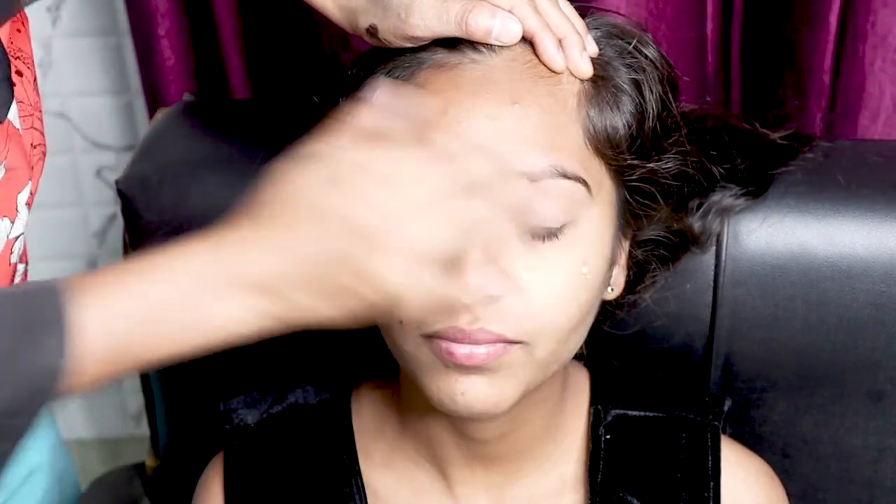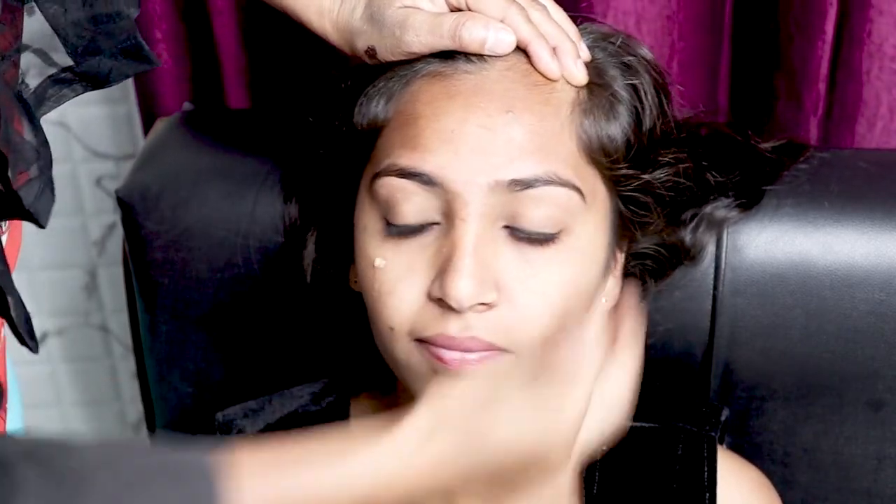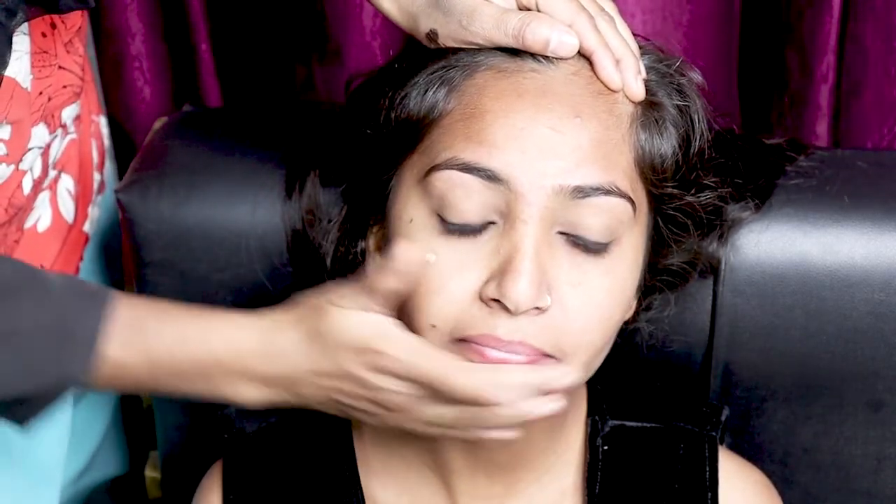First of all, you have to clean your face. You can use rose water. If you don't have rose water, you can clean your face with simple water.